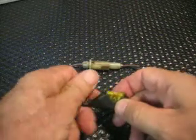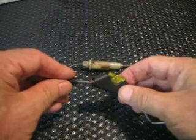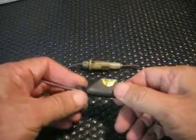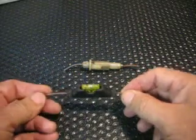Unscrew the other one. Slip it over the wire. Insert it into the holder. Thread your plastic piece on. Good mechanical connection.